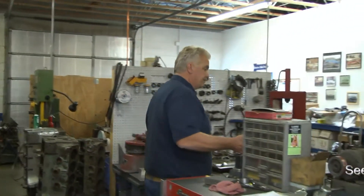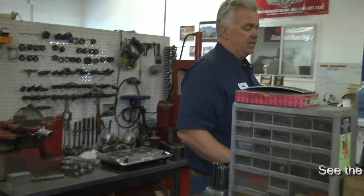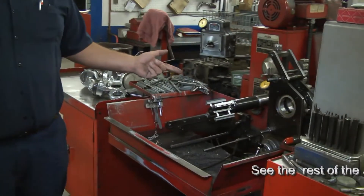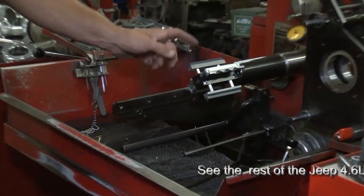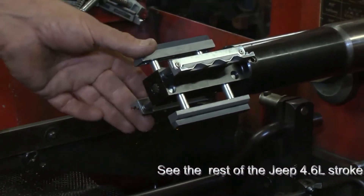We have your rod machine. We use this for a few things — we recondition or resize the big end of the rod, we can do the small end of the rod, we do the pistons in here. Right now there's a motorcycle barrel fixture in there — we hone motorcycle barrels with it.